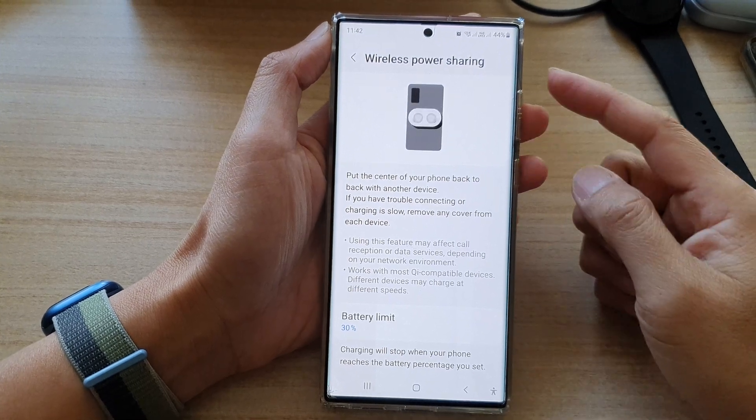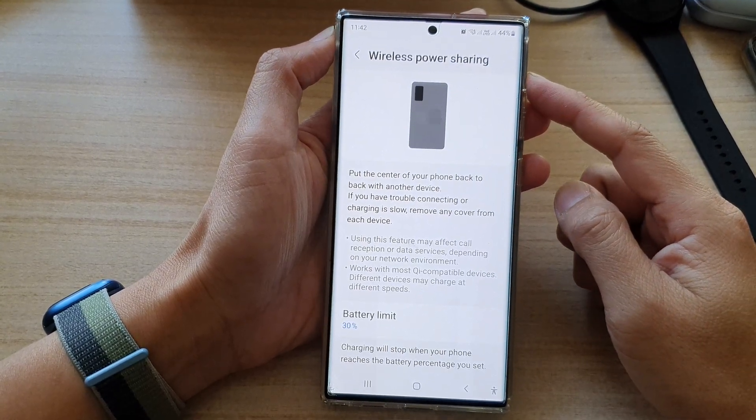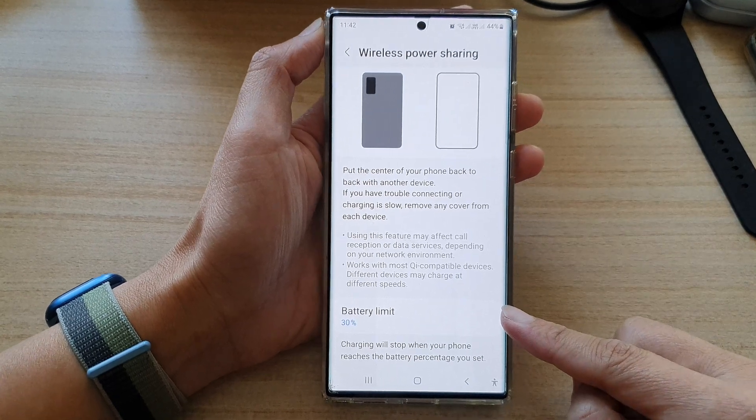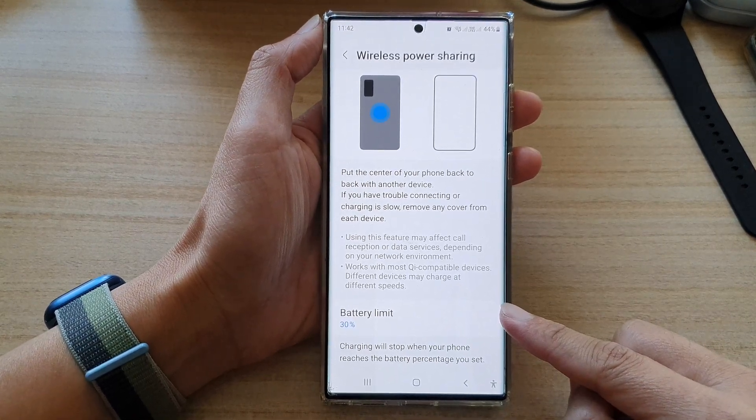Hey guys, in this video we're going to take a look at how you can change the wireless power sharing battery limit on the Samsung Galaxy S22 series.